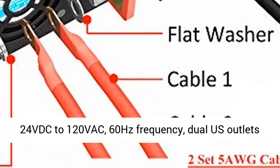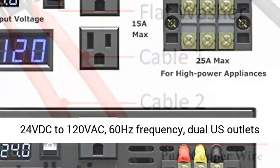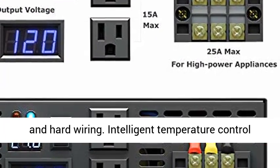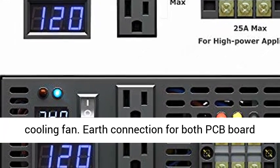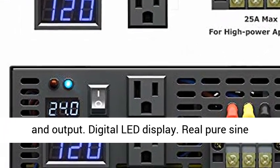High/Low Volt, Overload, and Overheat Protection. Transfers 24VDC to 120VAC at 60Hz Frequency. Features Dual US Outlets and Hard Wiring.